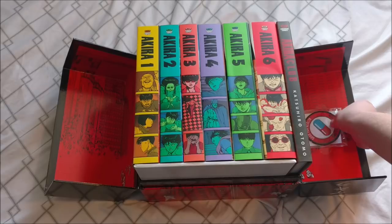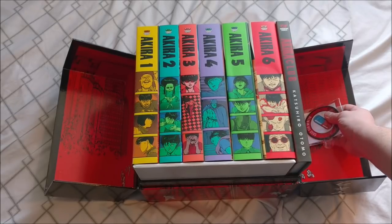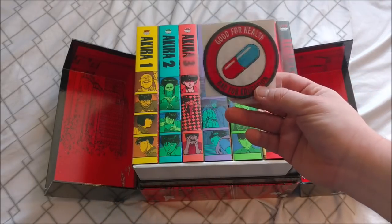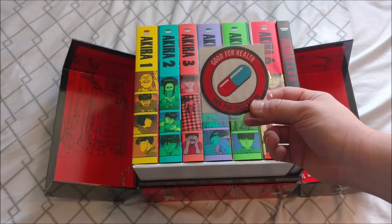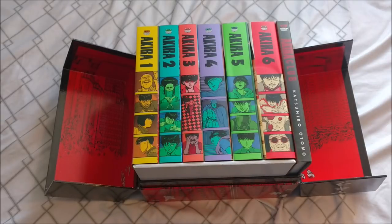And then we have — let's see if I can get this out — right there, we got the very... everyone knows this patch if you know Akira: 'Good for health, bad for education.' Pretty cool. I guess it's just a cool thing to have. A patch is kind of useless for me — I'm not going to put it on anything that I know of — but still pretty cool.